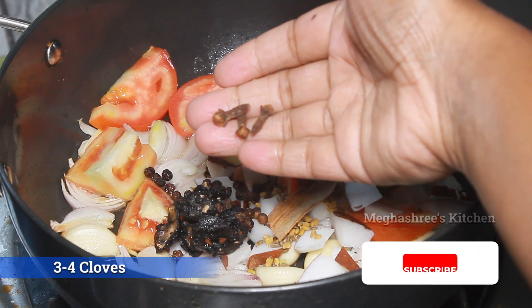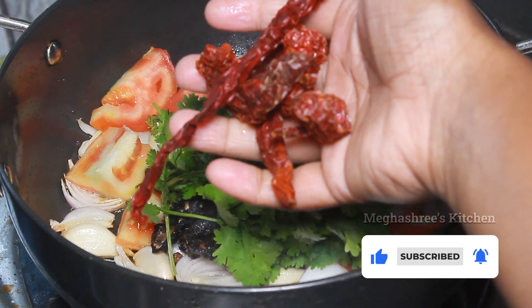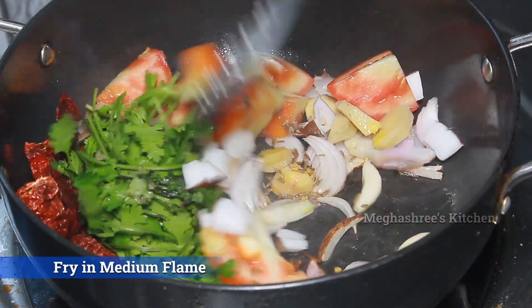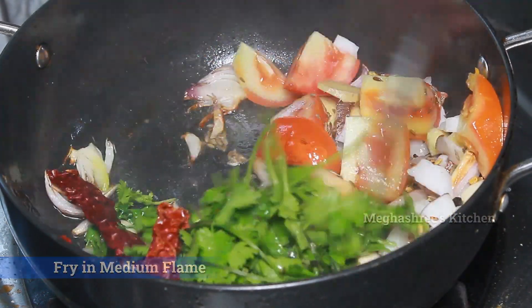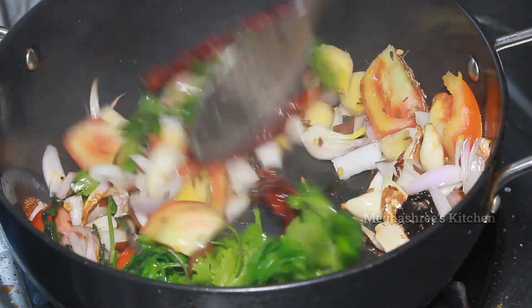If you have 3 to 4 grams of green chilies, you can use them. The color will be nice. At that time, you can fry the 2 to 3 green chilies in medium flame.